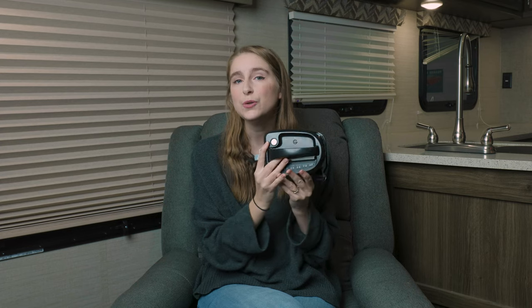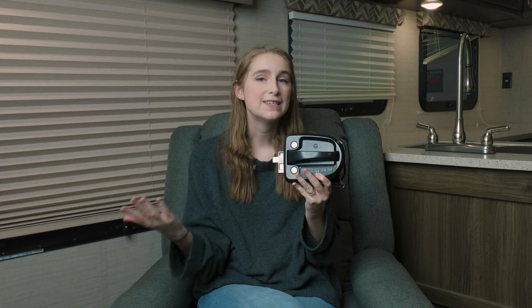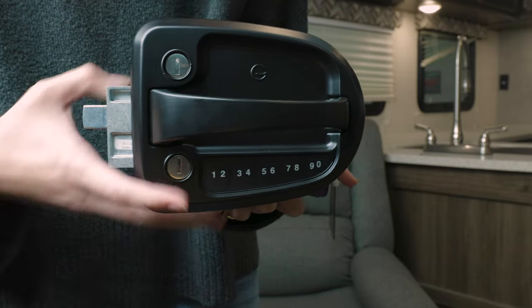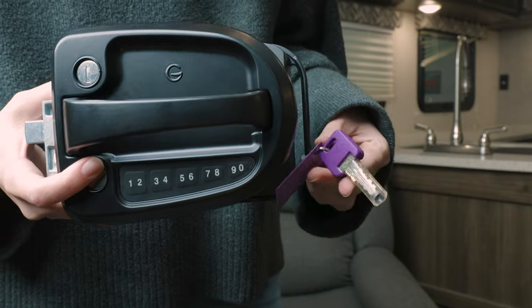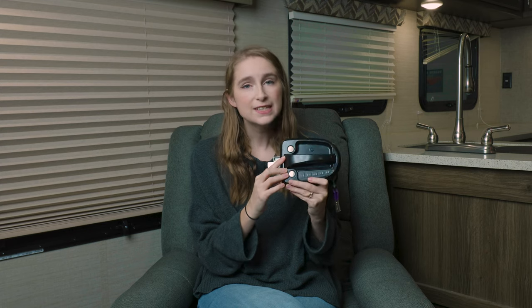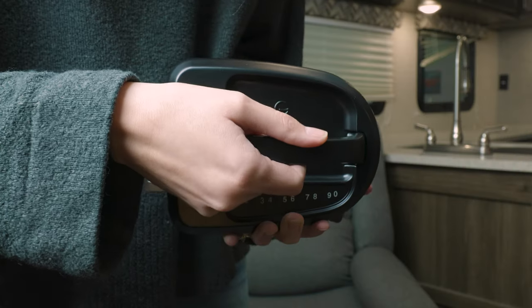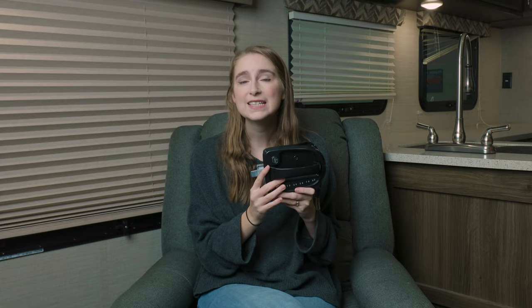If you somehow forget your code, or are giving access to somebody else that you don't necessarily want to have your code, it is also keyed ready, so you can have that alternative locking method as well. This latch has an ergonomic handle design, so it makes opening and closing your door really convenient.